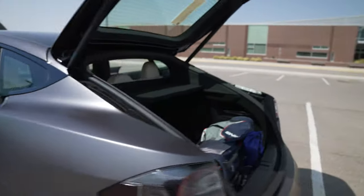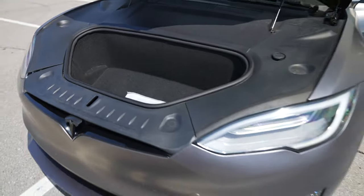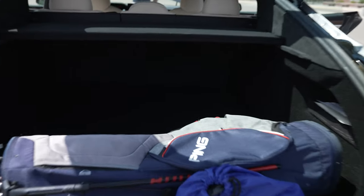As you can see here, the frunk is still massive. It's got great storage — this is with it completely open.